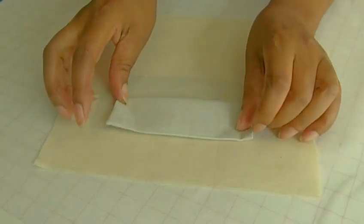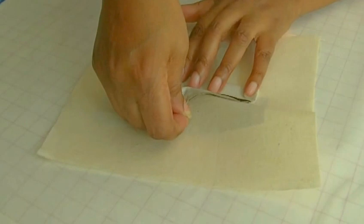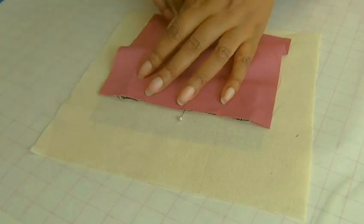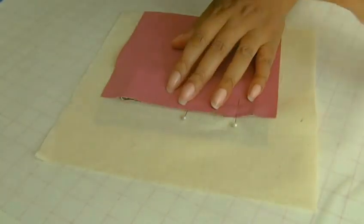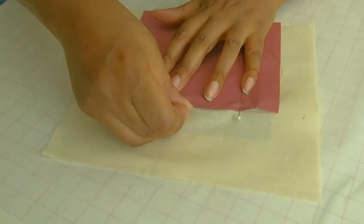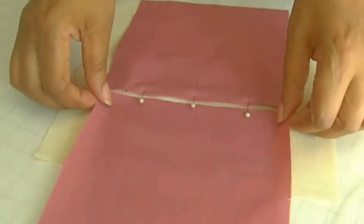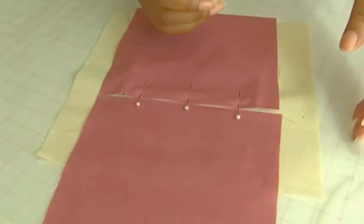I'm going to put a pin in to keep that in place, then get a pocket bag and place it on top of the welt, making sure you line up all your pattern markings. Put a couple of pins in to keep that in position. Then get the second pocket bag and position it behind those pins — it can actually be touching — and pin that into position as well.